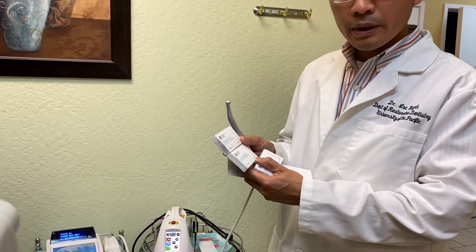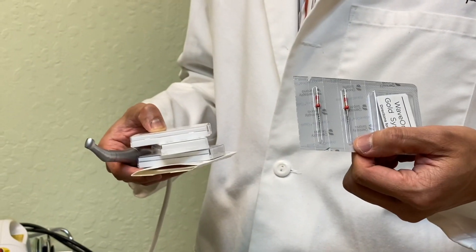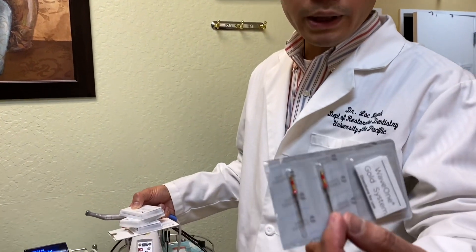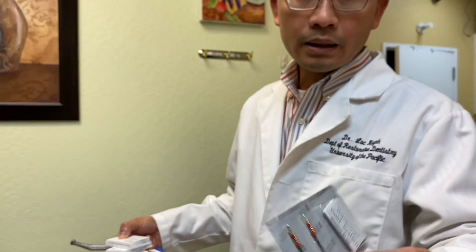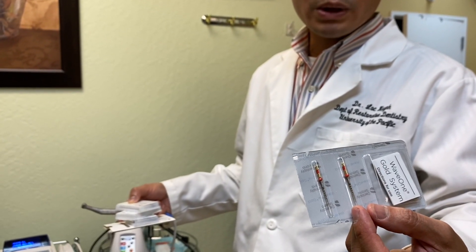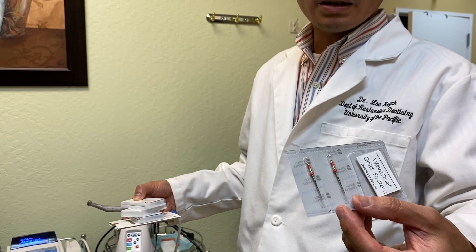The Wave One comes with a few options for the starter purchase: the small size, the primary size, and the medium size. The size I've been using is usually primary. It's so simple — if you just buy the primary starter purchase and the primary rotary file, you can pretty much use it for the majority of your endo cases, especially smaller ones. So the rotary comes in three different sizes: small, medium, and primary. Primary is the one I've been using for most cases.